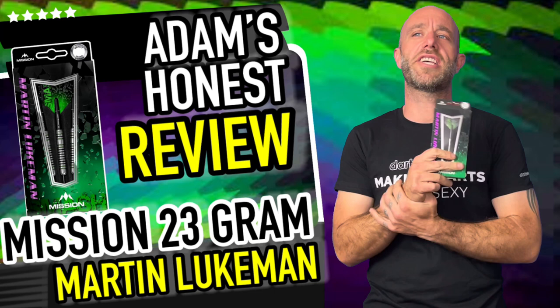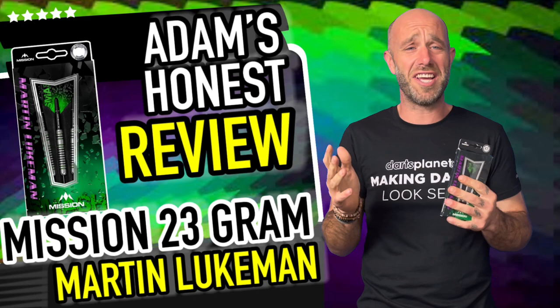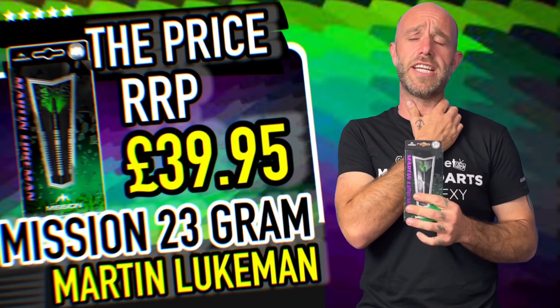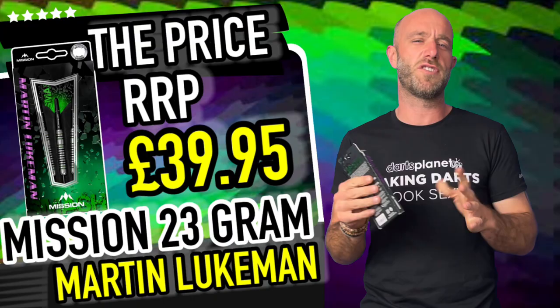A quick summary on the Martin Lukeman darts: straight barrel ring grip dart — can't fault that for a start. It's the dart style that has stood the test of time. With all the different barrel shapes out there, the straight barrel ring grip remains the most popular. They retail for £39.95, so we've got a new pro player dart from Mission rattling out for just under 40 quid.